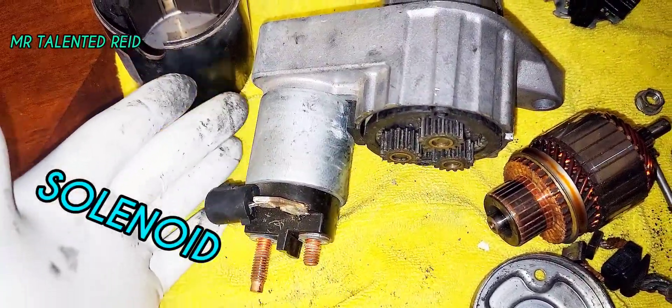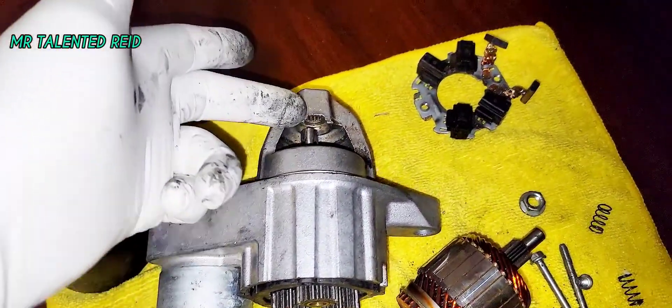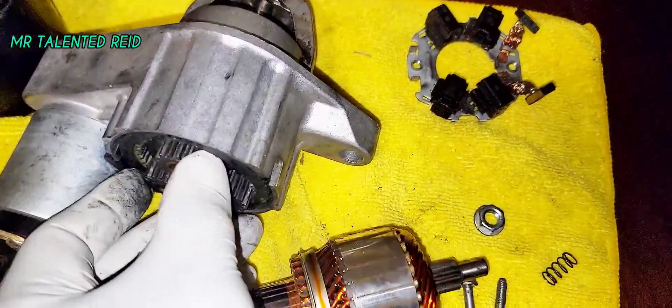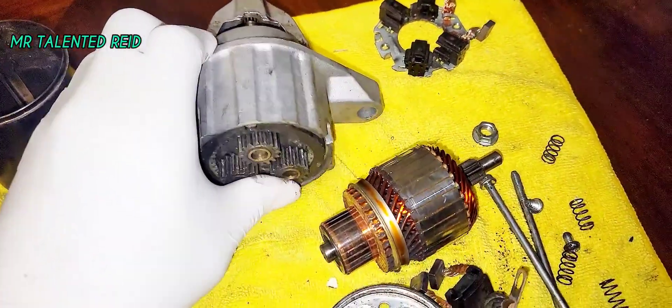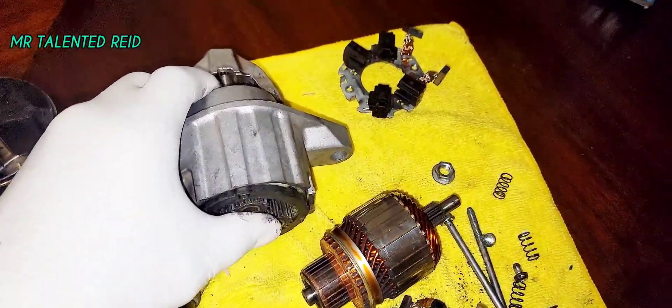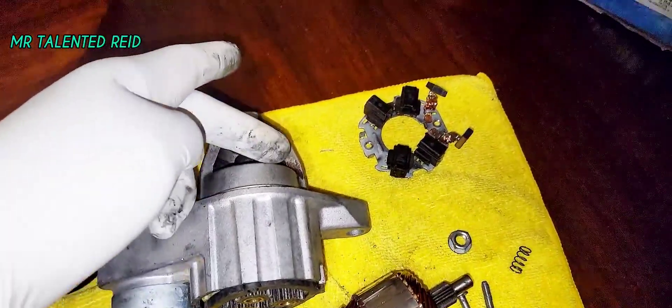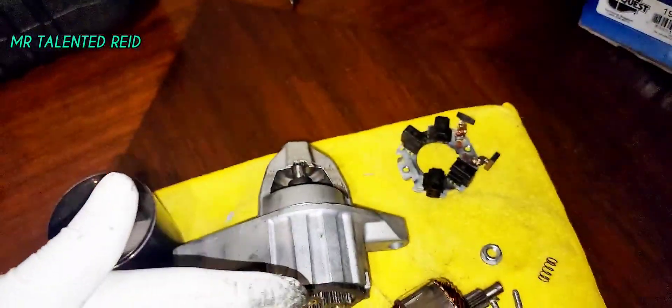There's another one right here attached to the solenoid. This is the solenoid right here that pushes out the gear to engage with the starting point of the vehicle — the flex plate or flywheel, whatever you call it. That's what engages it to turn the motor and get it cranked.